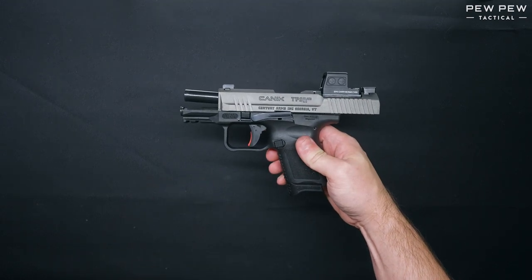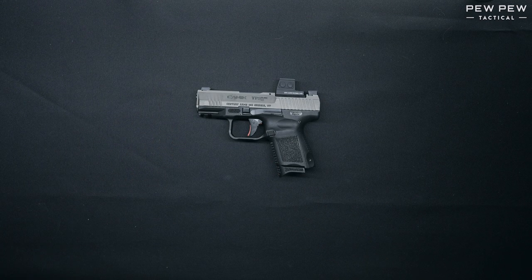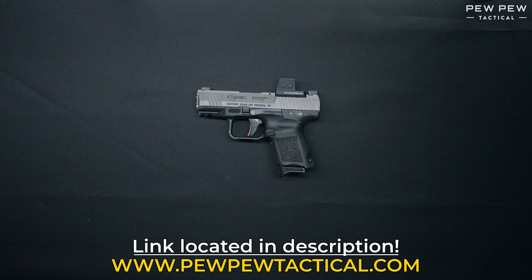This weapon is functioning fine. This has been the field strip and reassembly of the Canik TP9 Elite SC. For more information on guns like these, head on over to pewpewtactical.com, your definitive source for gear, guides, gun reviews, and all things that go bang.